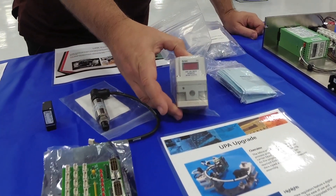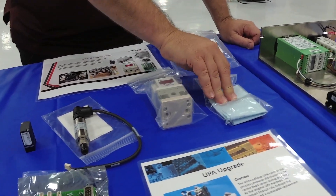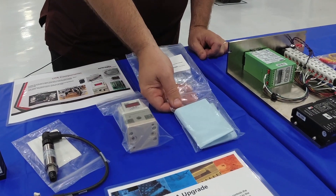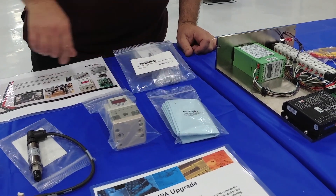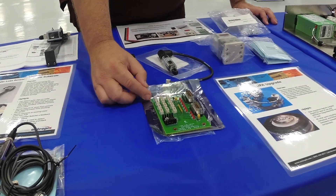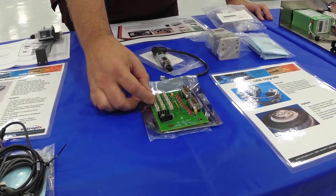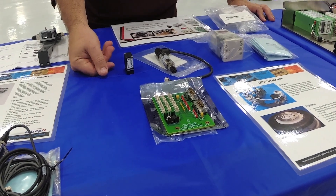This is the regulator, again used with the Profiler and Titan. All of our upgrades come with clean room instructions for installation and setup. This is the PCB card, again both backwards and forwards compatible. It allows you to run four zones or three zones, depending on which configuration you need.